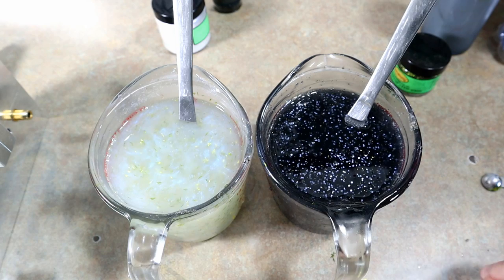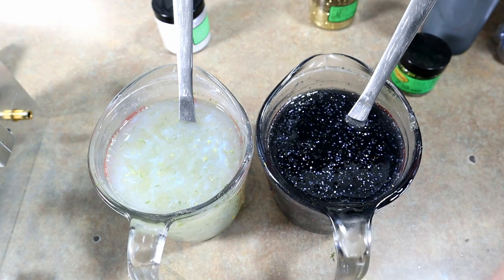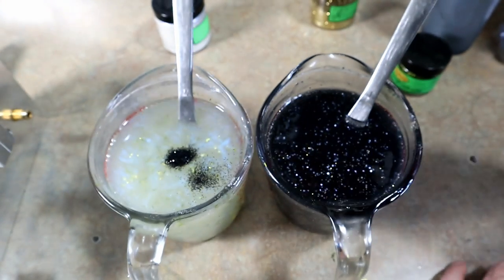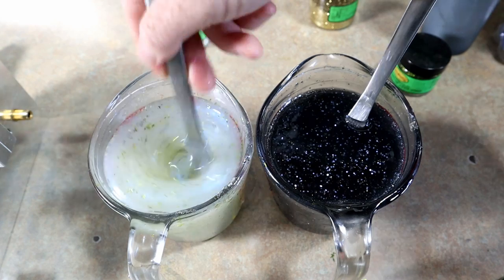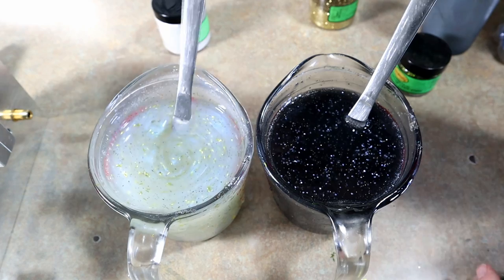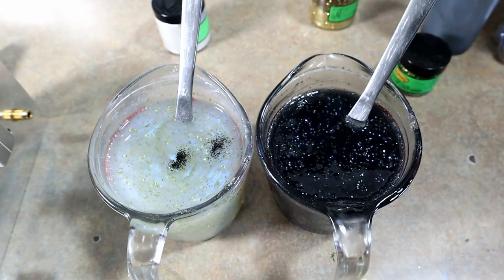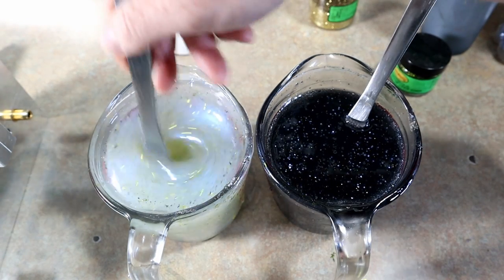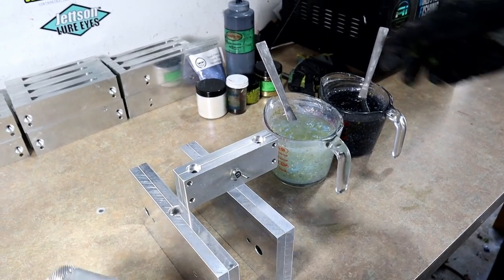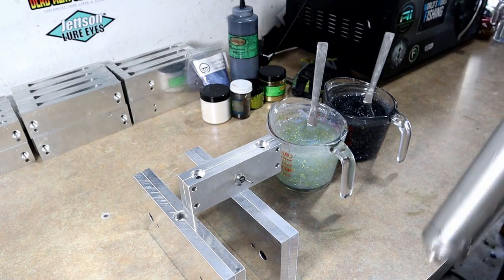We're also adding some small black to the other side as another peppered accent, just to give it a little bit of life. I always like to think in terms of sizes when building texture with flake — if I'm adding two different colors I usually like them to be two different sizes, gives it a little more depth. All right, dual injector time — we're going to get both sides mixed up.